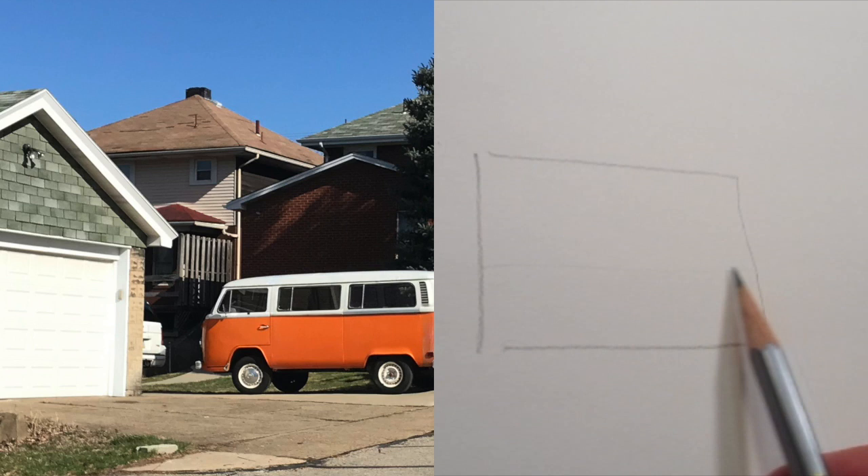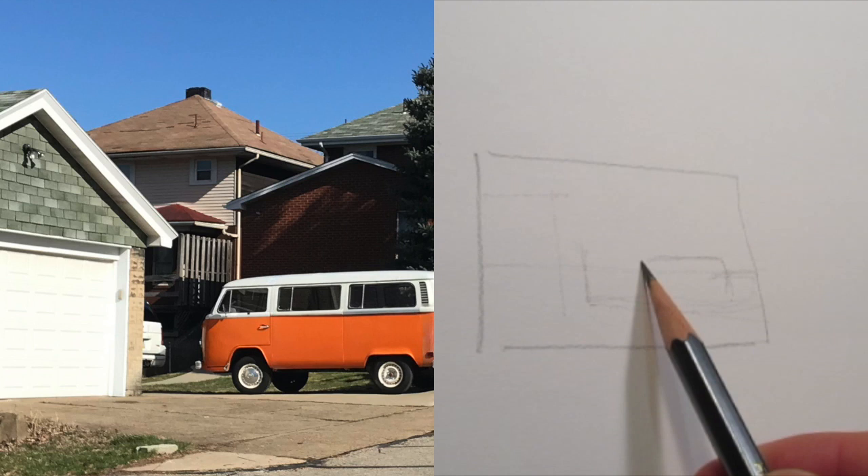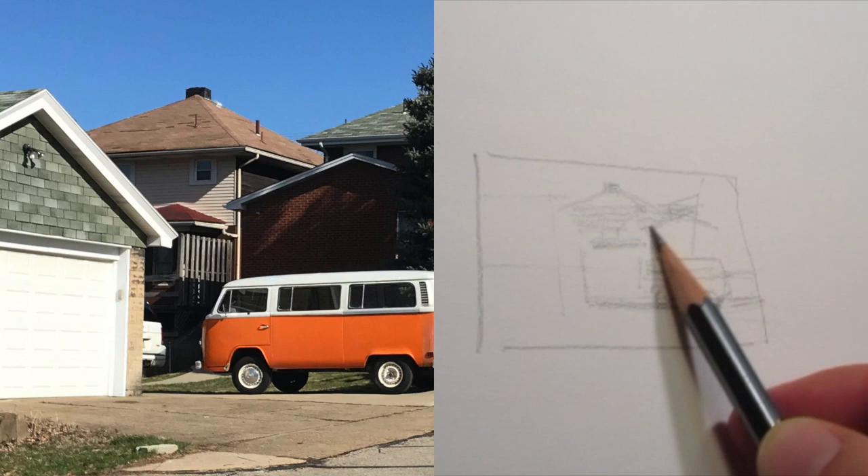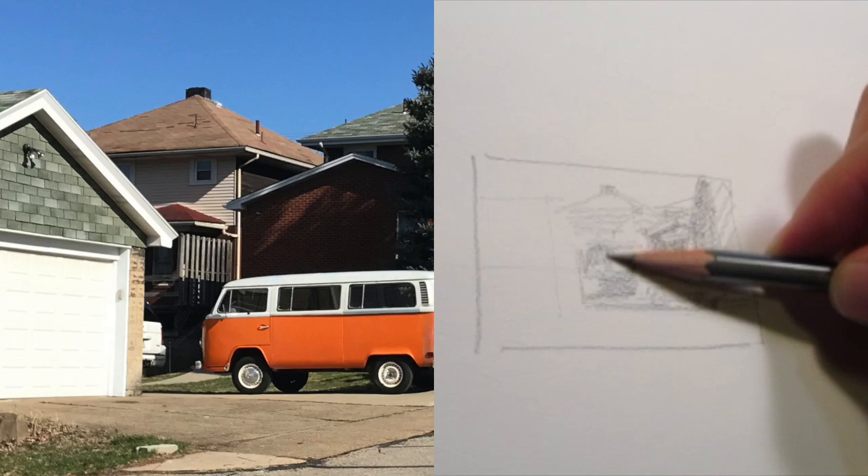I start the sketch out by doing a small thumbnail. I prefer to do a small thumbnail for most all of my sketches when I have the time to do it, unless I'm doing something on the fly or on location where I either forget or don't have a lot of time. I like to take just a second and do a very small thumbnail sketch to get a sense of the value and the composition and structure.